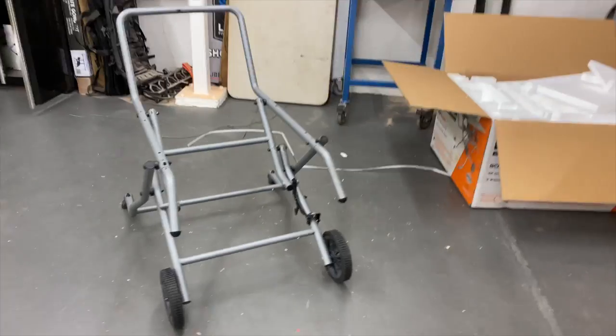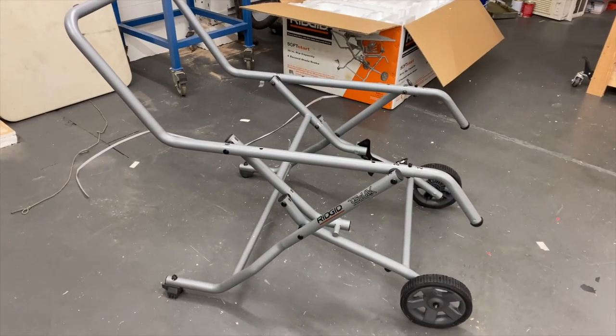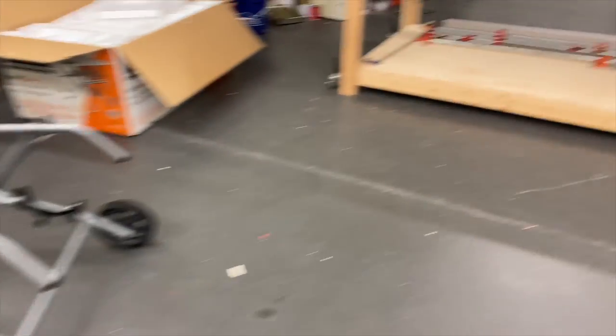Alright, so we got the base all done. It really wasn't bad at all - probably took a total of maybe a half hour, would be significantly less if you knew what you were doing. But I think we put the table saw on now.